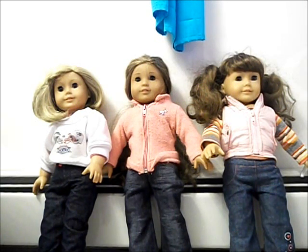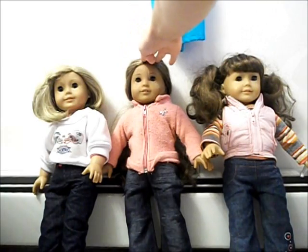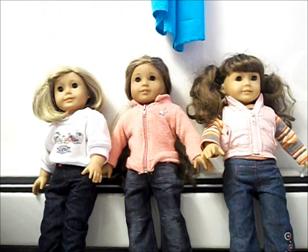Today I am going to be fixing up these three dolls. They are my friend's dolls — two of them are hers and one of them is her sister's. This one is her sister's — this is Molly. This one is hers — this is Kanani. And this one is Kit's, which is also my friend's. She doesn't take care of their hair that well, but I'm sure after this it will be much easier to manage.